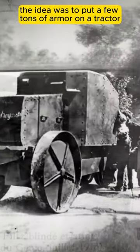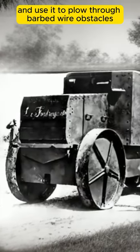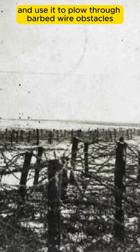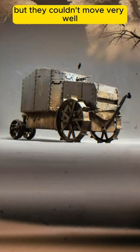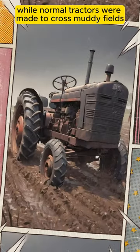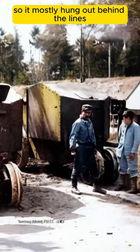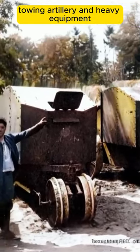The idea was to put a few tons of armor on a tractor, flip it around so the big wheels are in front, and use it to plow through barbed wire obstacles. But they couldn't move very well, and you couldn't really see where you were going. While normal tractors were made to cross muddy fields, this one weighed just a wee bit more and kept getting stuck in the barbed wire it was supposed to cross. So it mostly hung out behind the lines, towing artillery and heavy equipment.